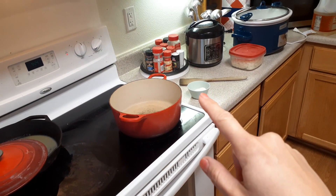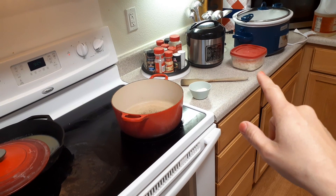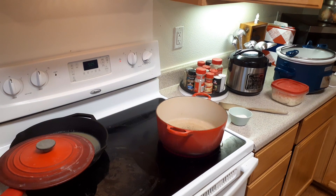Over here we've got our flour, our peanut oil, and two medium yellow onions. We're going to combine all this together to make a delicious chicken and sausage — not gumbo — stew.